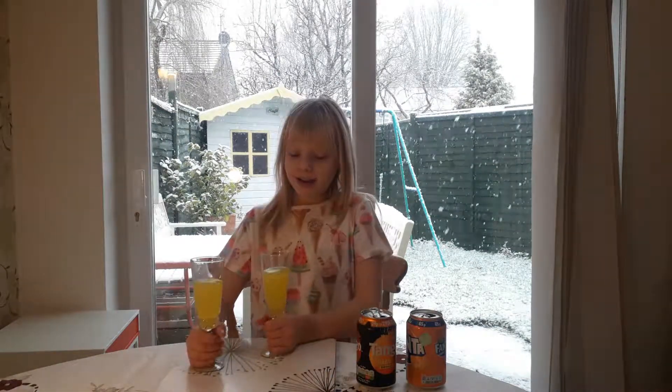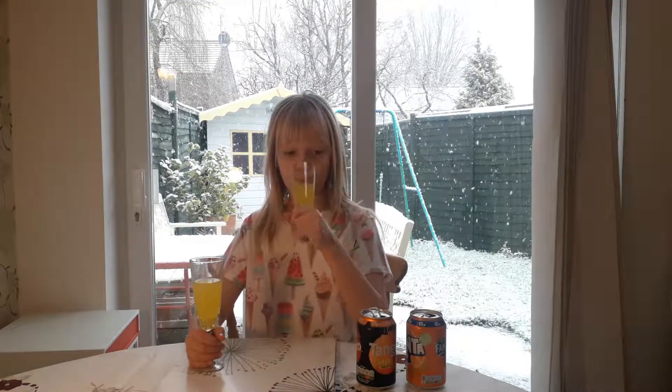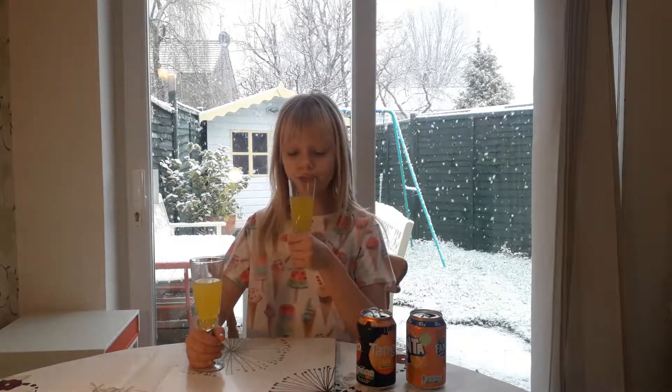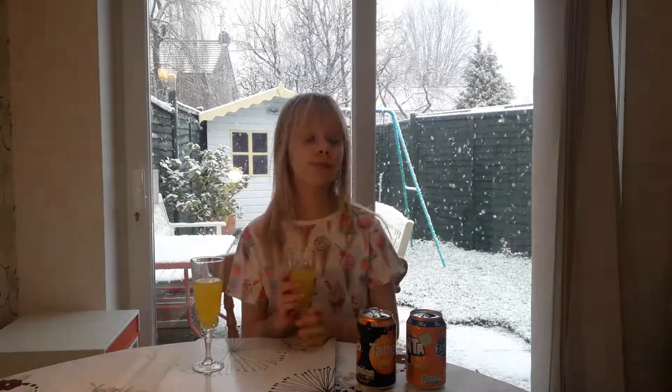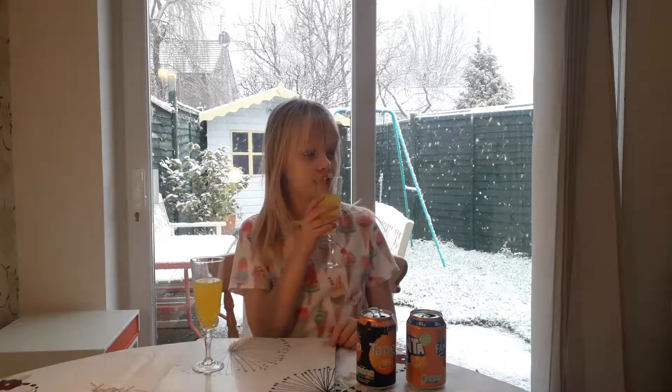Now we're going to try Fanta. This one fizzes in your mouth — it just tastes fizzy. This one doesn't taste fizzy, it kind of tastes like lemonade. I'm getting really distracted by the snow now.